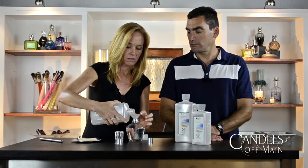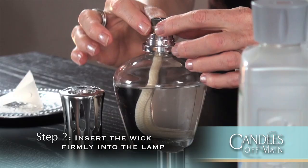Next, you want to insert the wick and insert it firmly into the lamp, pressing down on the metal rim. If you're starting out for the first time or if your wick is completely dry, put the solid cap on and let it soak for 20 minutes before you try and light it.